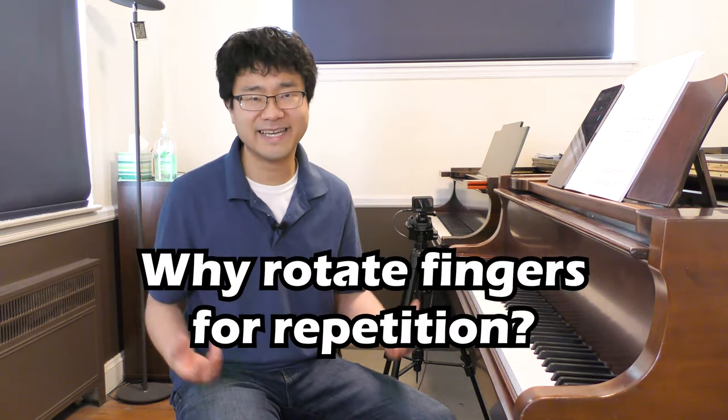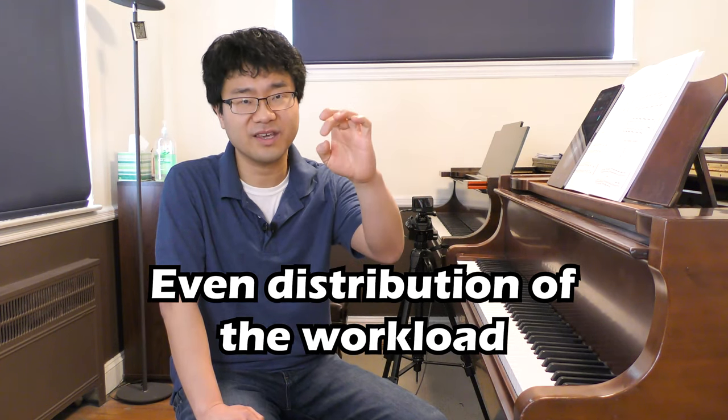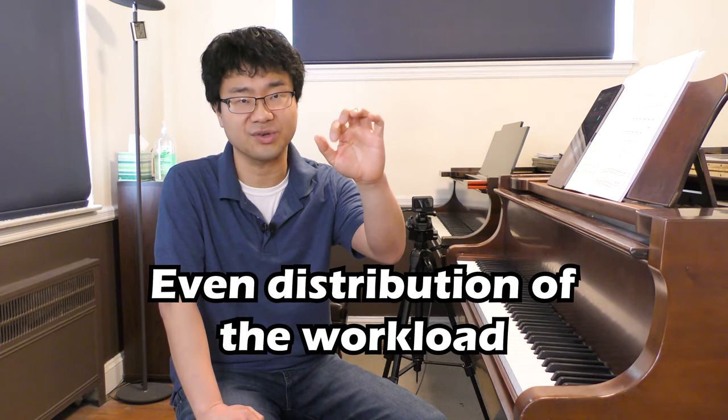This exercise teaches you how to rotate your fingers so you can do that faster later. There are several advantages to rotating your fingers while playing repeated notes. First, you're distributing the load to different fingers so you're not working one finger too hard.